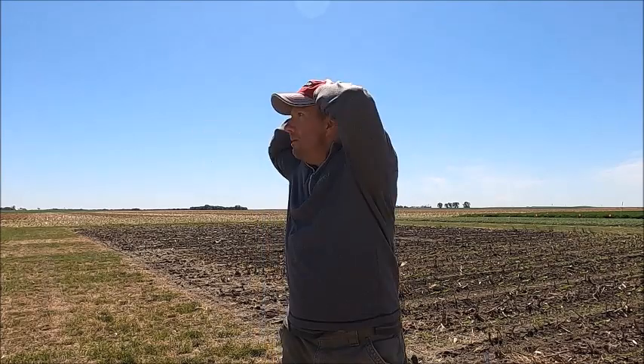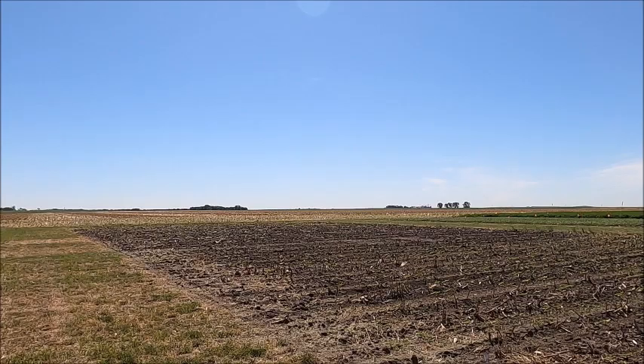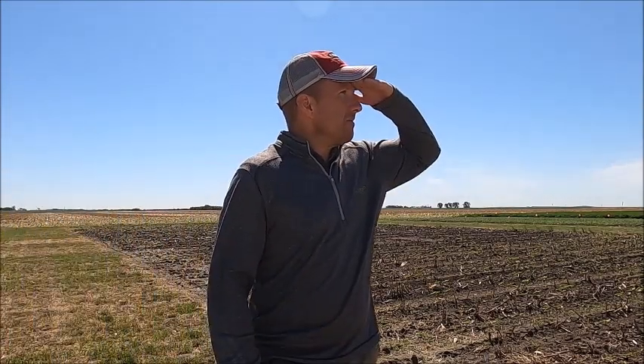Where did all my sunflowers go? Don't let that guy be you. Does all of your sunflower seed come out of the ground? Most likely it doesn't. Today I'd like to talk to you about the most important part of getting that sunflower out of the ground, and that's getting proper seed depth.